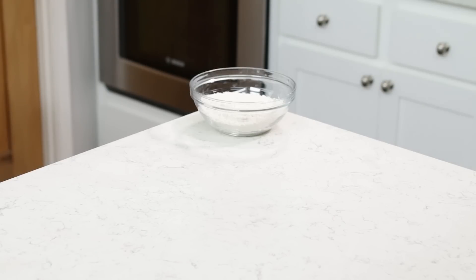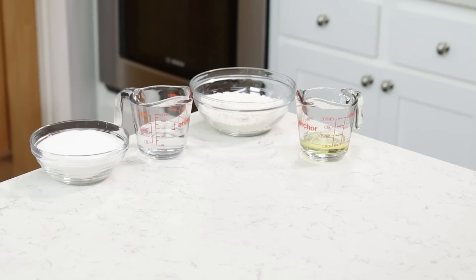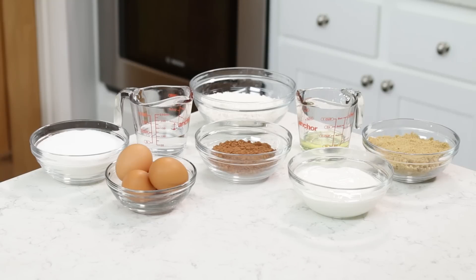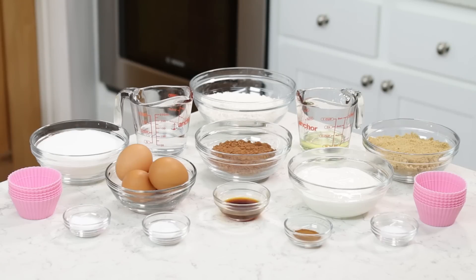The things you will need to make these cupcakes will be: 1 and 1/3 cup of all-purpose flour, 1 and 1/3 cup of water, 1 and 1/4 cup of oil, 1 and 1/3 cup of granulated sugar, 2/3 cup of unsweetened cocoa powder, 2/3 cup of firmly packed light brown sugar, 4 eggs, 1 cup of sour cream, 2 teaspoons of vanilla extract, 1 and 1/2 teaspoons of baking soda, 1 teaspoon of baking powder, 1 and 1/2 teaspoon of ground cinnamon, 1 and 1/2 teaspoon of salt, and pink silicone cupcake liners.